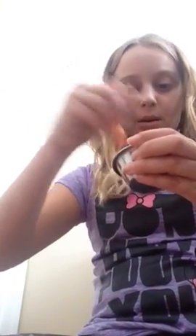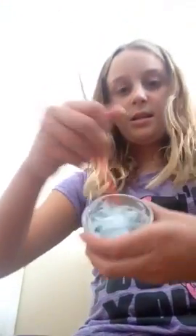Now here comes the part where it becomes slime. Take your laundry detergent — you can also use borax: mix it with warm water, let the borax dissolve, and pour it in. Just pour a little bit in at a time so you don't put too much. Mix it up and it's gonna start to clump together a little bit.